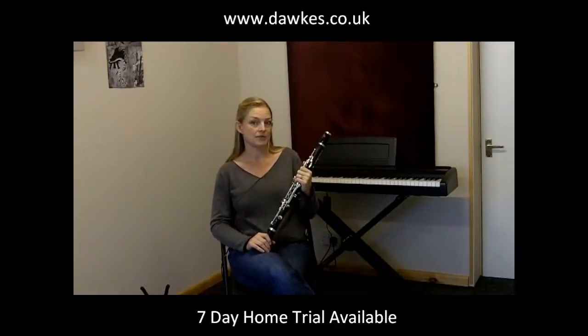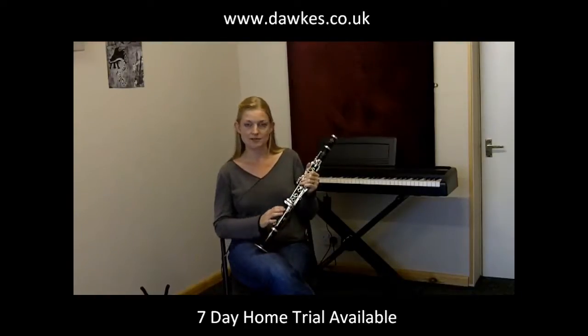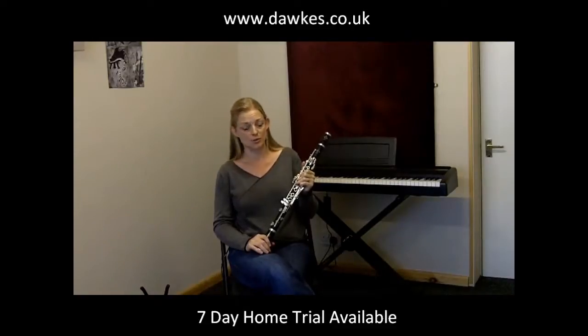Dawkes is a fantastic place to come and buy your instrument from, as not only can you compare across lots of other instruments here, but also they will have taken time to set up the instrument in the workshop and check that all the pads are seating correctly and just do any minor tweaks that need to be made from the transit to the shop.